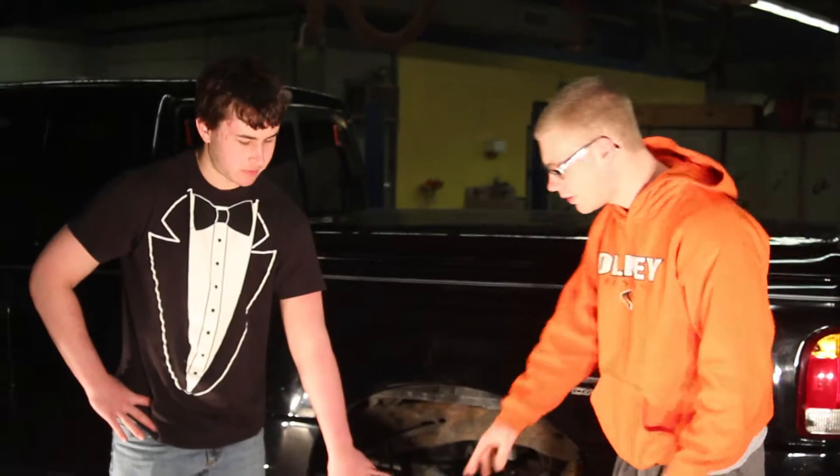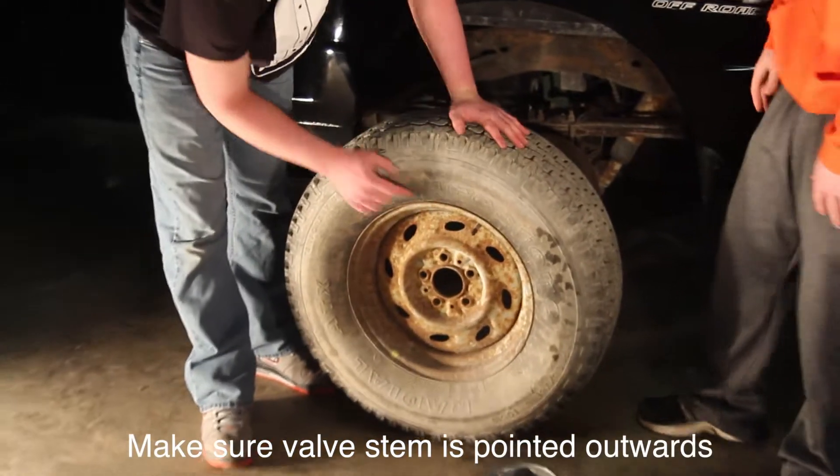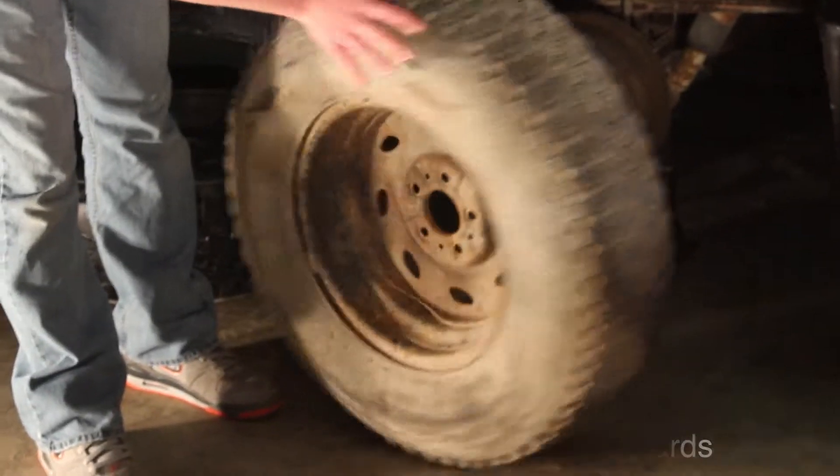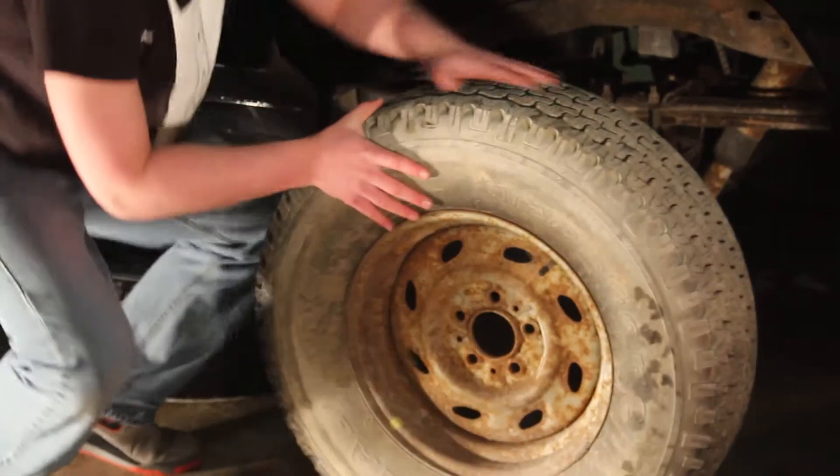Does it matter which way the tire goes on? Yeah, it does. You want to make sure the valve stem right here is pointed out. You can see it's pointed out here — if you put it over to the other side, you're not going to see it. That just makes it easier if you have to air it up.